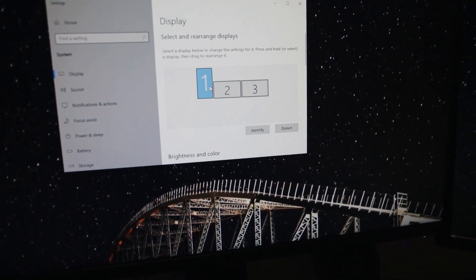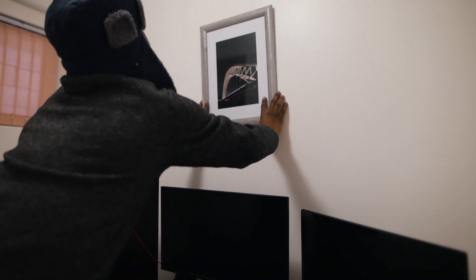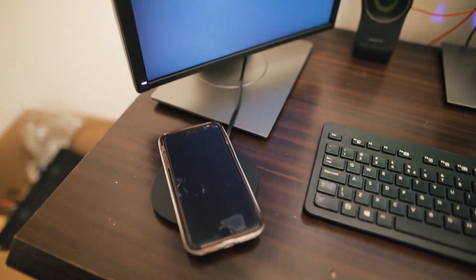First need to reorient those monitors. The cable is working perfectly. My current favorite person printed my favorite picture and framed it for my office. The wireless charger works perfectly.